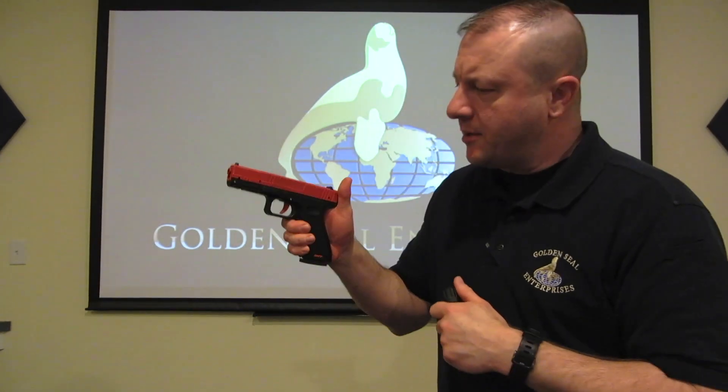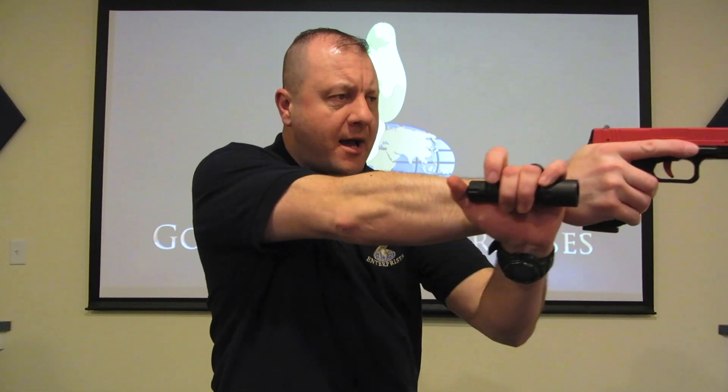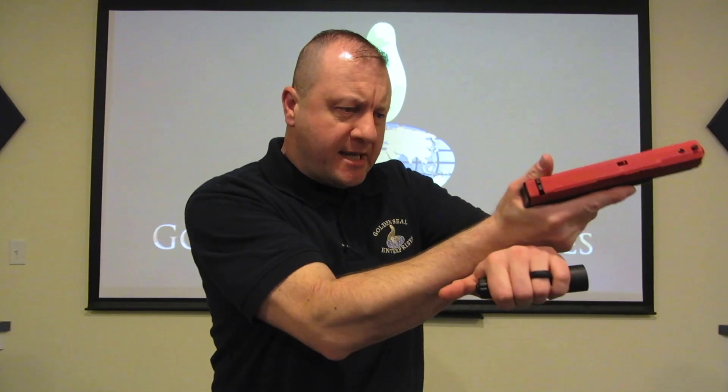For instructional purposes, I'll be using my SIRT pistol. The first technique we're going to talk about is the Harries technique — you see this a lot in the movies. With the Harries technique, I'm going to bring the gun out and across my chest, bring the flashlight up and around behind the gun. I want to keep my elbow as tight as possible and really pull the arm across my chest, squeezing the back of my hands really tight.